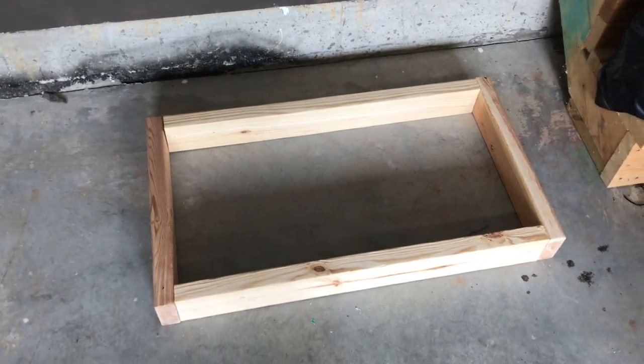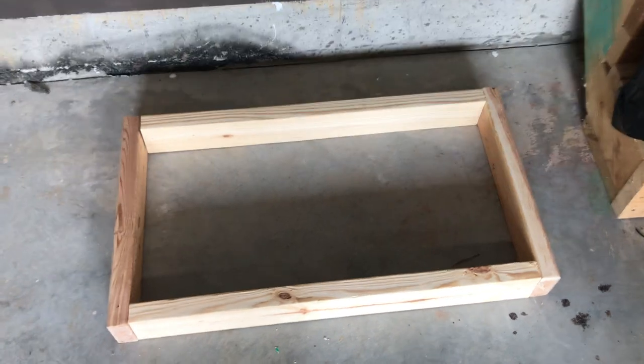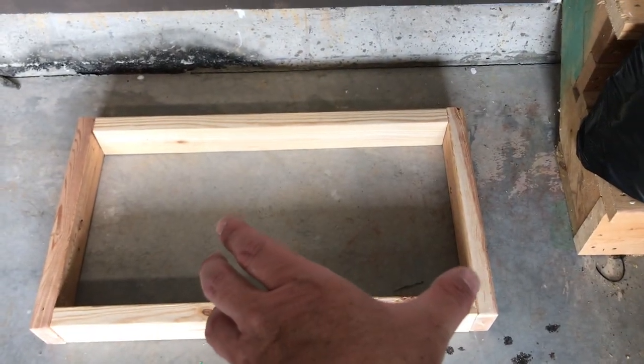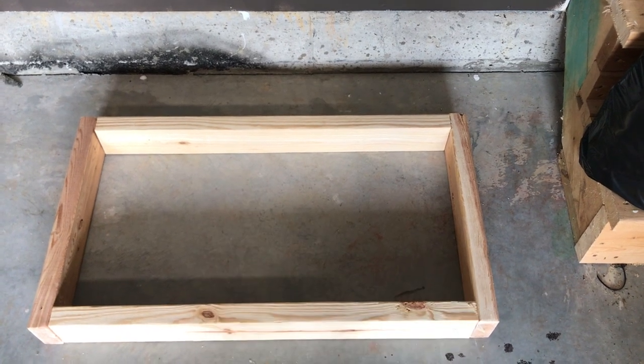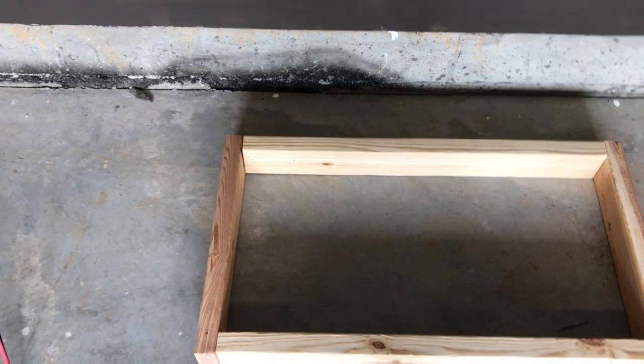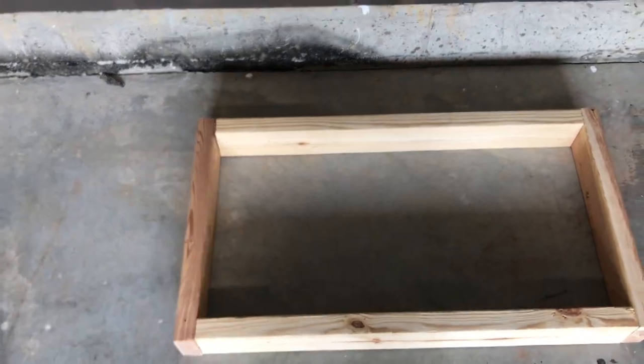There is the chair — or the seat portion. About 20 to 25 inches of this will be the actual chair, and then the rest of it is going to be the tabletop.